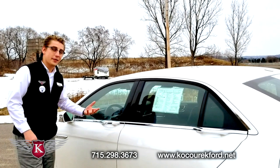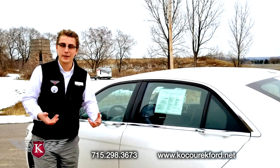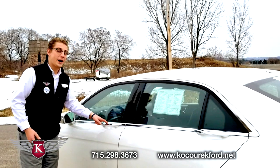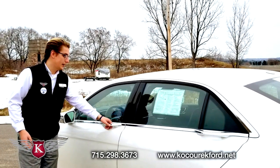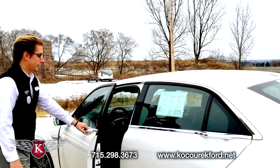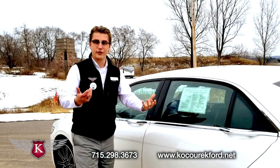But not only that, these doors are soft open and soft closed — they actually open electronically. Right here on the handle on the belt molding there's a little button. All you have to do to open the door is press that button and the door soft opens for you, allowing you to get into the vehicle. And when you shut it, it is a soft closed shut — it's almost effortless.